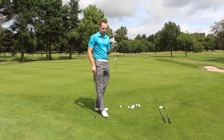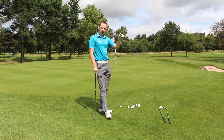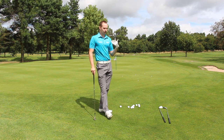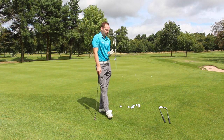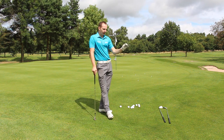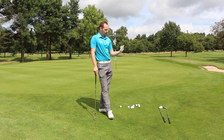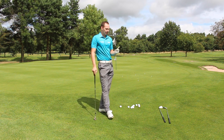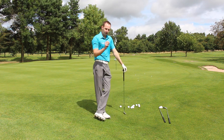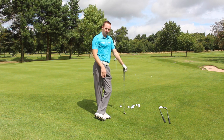First of all, you need to be able to pick a spot on the green and land your ball on that spot — that's the first piece of the pie. Secondly, you've got to control the roll, how much it rolls past the flag or beyond it. But the first piece of the pie: there's no point picking a spot on the ground and then landing it two foot past, two foot short, or two foot to the right, because that's going to influence the roll. So the first piece of the pie is to improve your ability to pick a spot on the ground and land your ball on it.